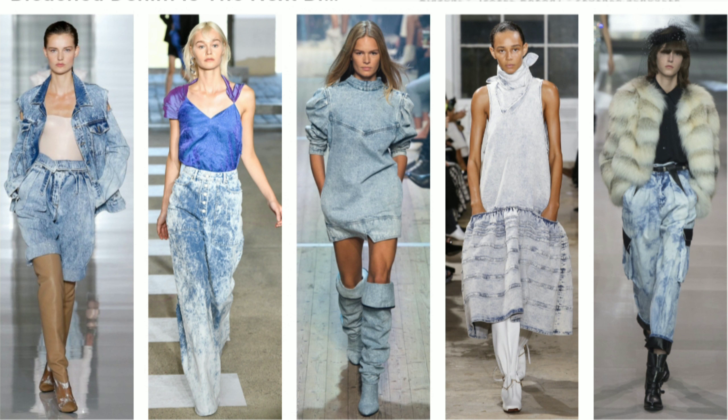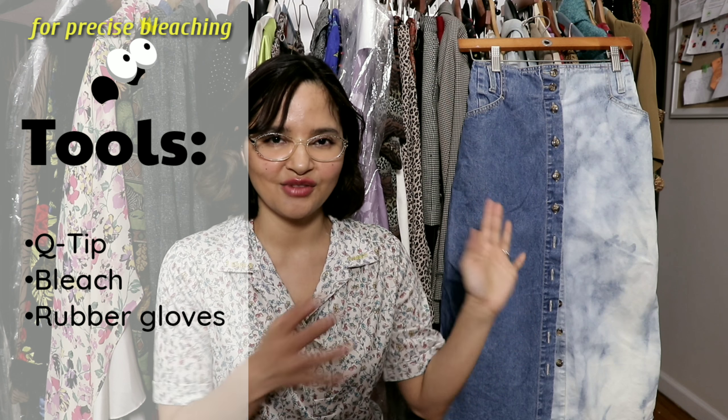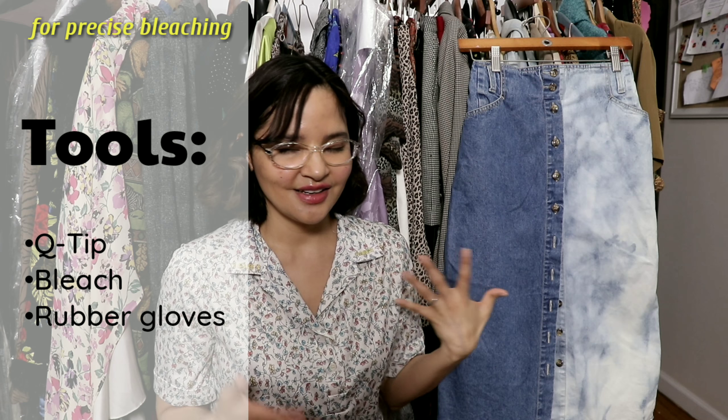If you want to try bleach denim, head to your local thrift store and find a few pieces to practice on. Don't try it on a piece that fits you beautifully — practice on denim you don't care about, get your design together, and then transfer the idea to the piece you love. I have a more precise method I shared a few videos back: I like to take a Q-tip, dip it in bleach, and write on my clothing. Practice is always the best bet.